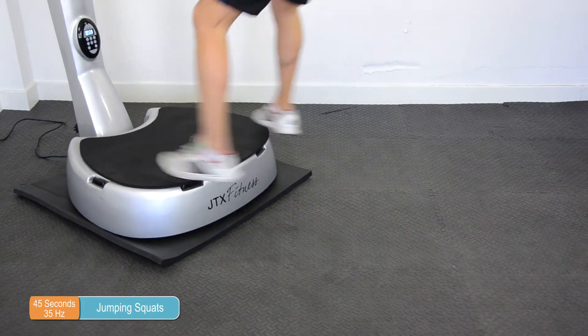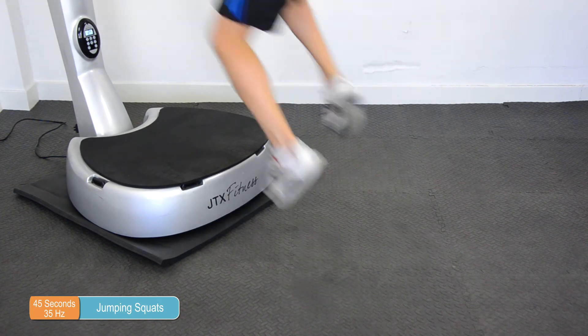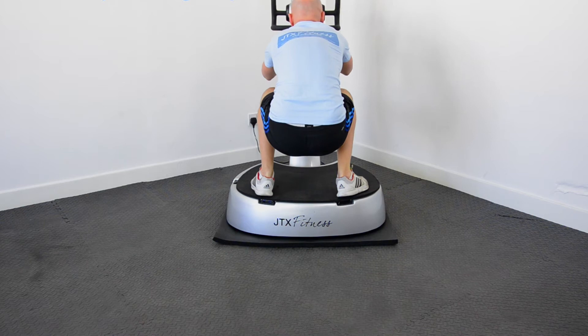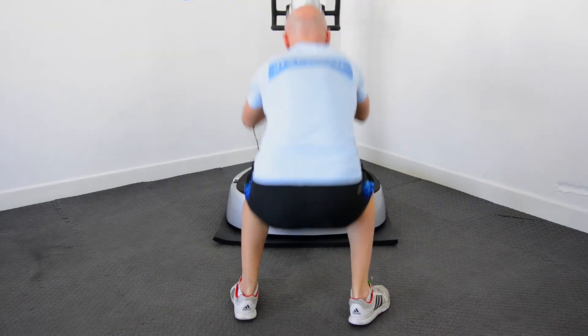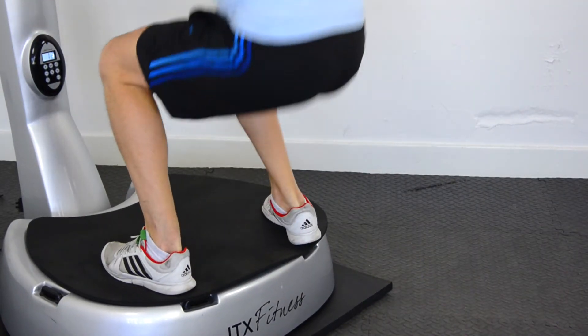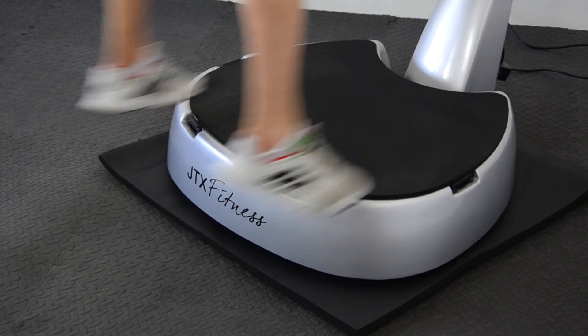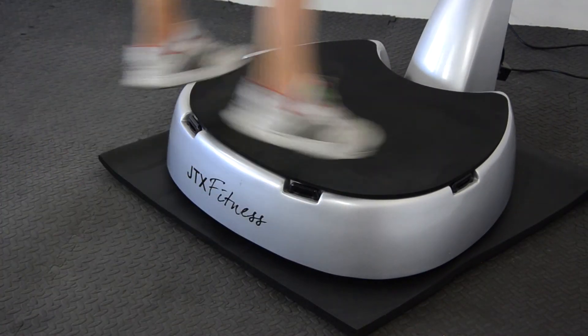Jumping squats — this is an absolute killer for those legs. It's fairly simple: pushing off with both legs, jump, land on the vibration plate and squat immediately. As you rise up from the squat you want to jump back off onto the floor, and again as you land you go straight down into squat position and repeat.